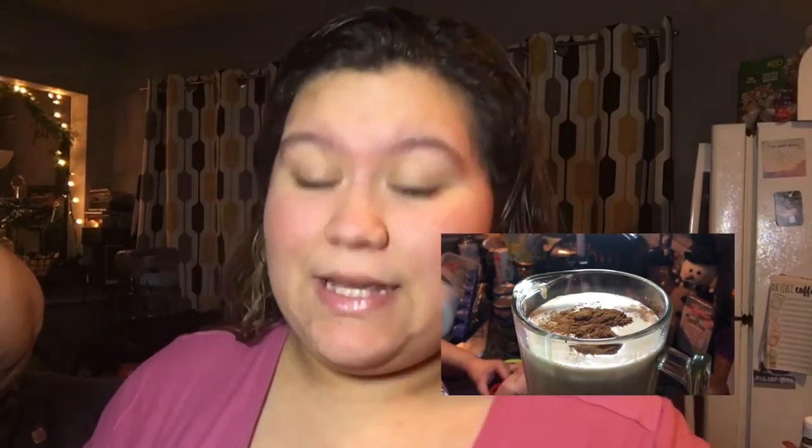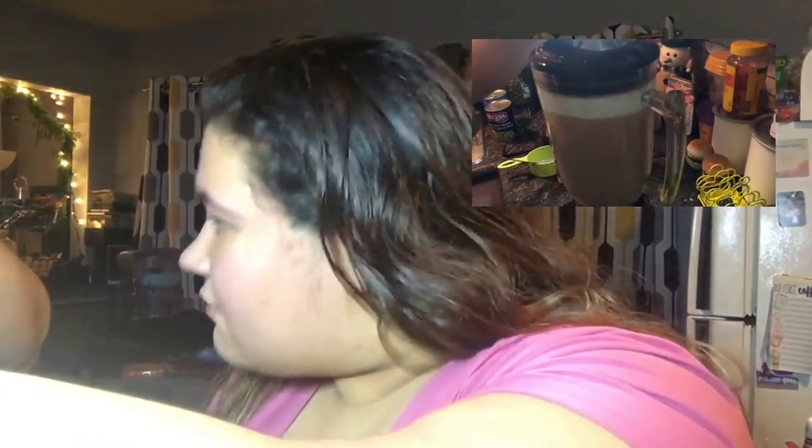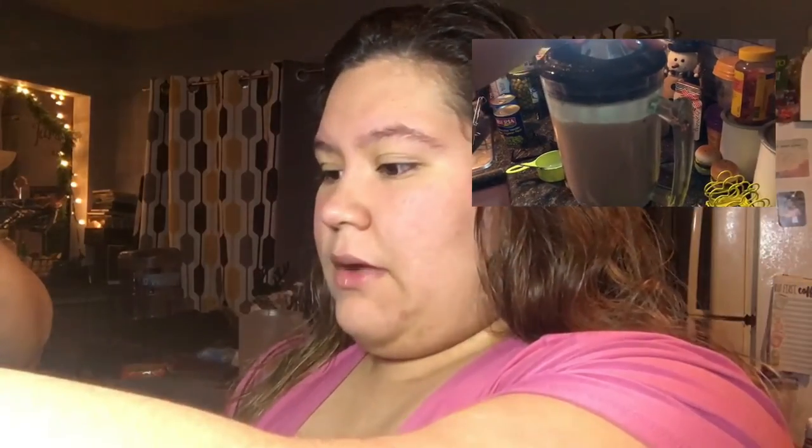And then we're going to blend it. So we're gonna show you — I'm gonna put it on the screen right here, we're blending it. We're gonna stop it. After I'm done blending it I'm gonna pour it into this container and we're going to leave it in the refrigerator overnight so it could be ready by the morning.